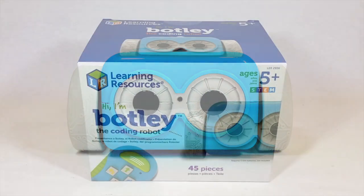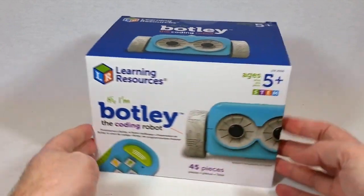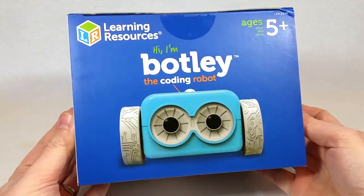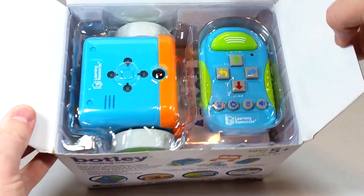Hey everyone, Leo Bond here. I'm back again today, and this time it's with a look at a cool new educational toy called Botley the Coding Robot, which was provided to me for testing and a review by a company called Learning Resources.